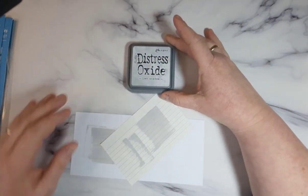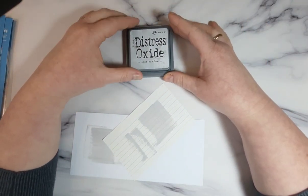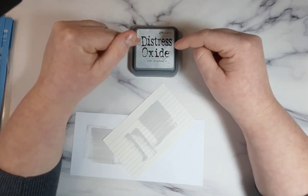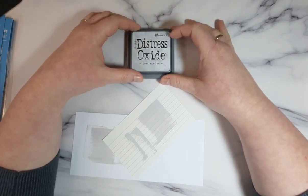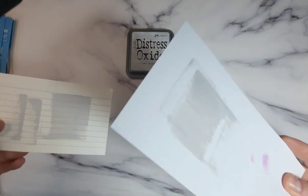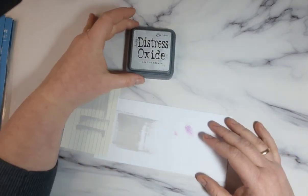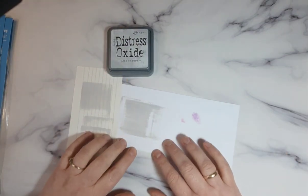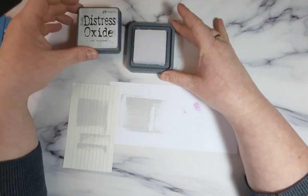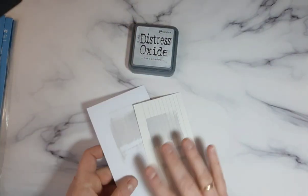I also bought another Distress Oxide. If you're watching today, I think there's a promotion — on the 1st of January you can buy inks for around £5, normally £6.99 nearly £7. This one is Lost Shadow — I think it's one of the newest. I tried it on white cardstock and really like it; it will be perfect for little delicate things. It's kind of really light, grayish — between white and gray, I would say.